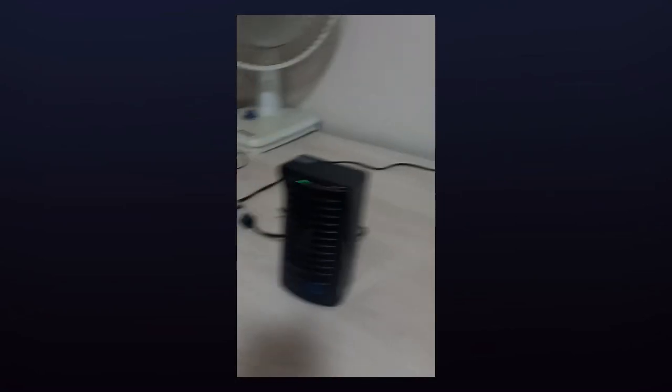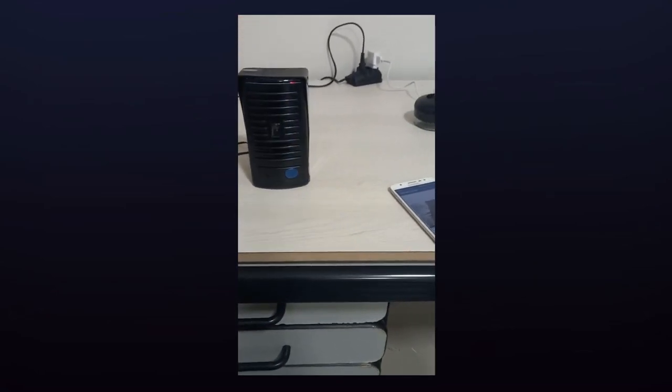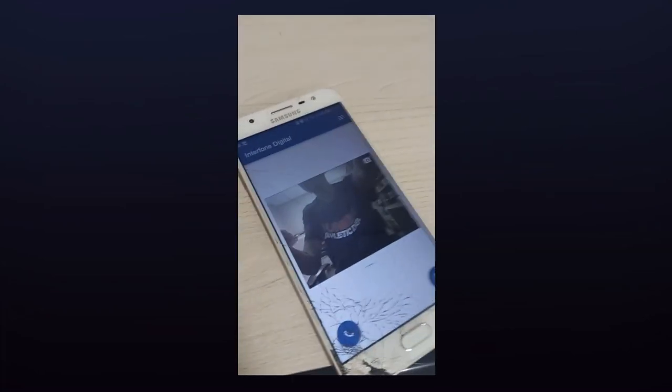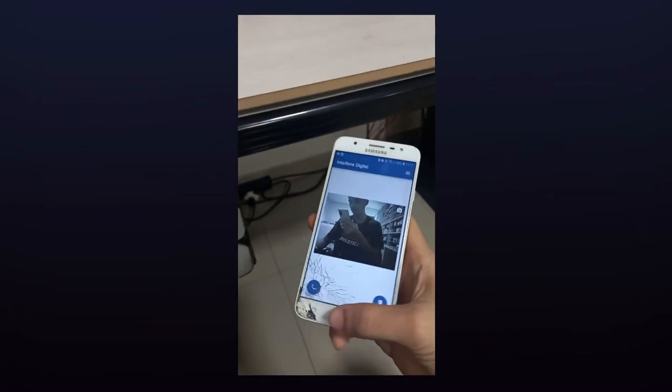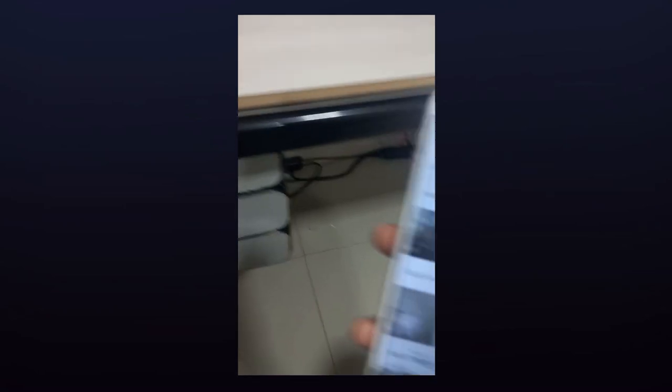Alright, so it worked. In the app, here's the video being recorded by the intercom's camera. And if it's dark, its sensor will detect and enable the front light, thus making the video get brighter. There's also the possibility to save a real-time picture of the video, and then it's stored in the gallery.